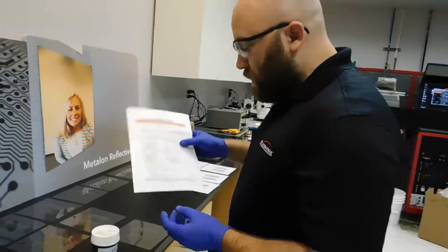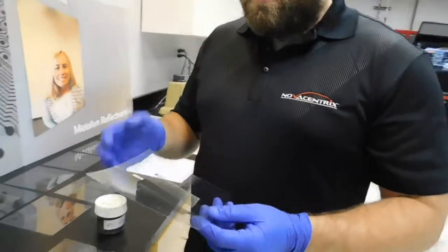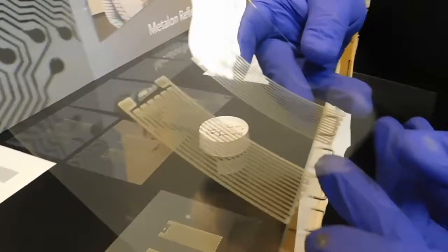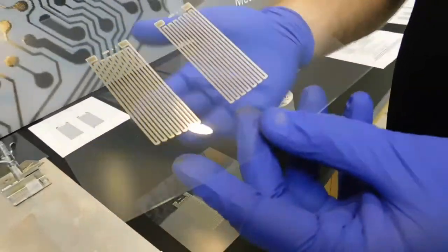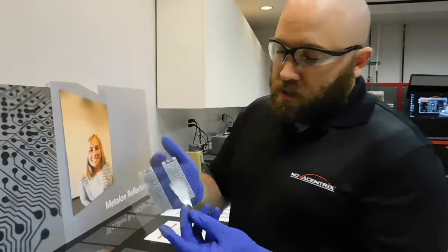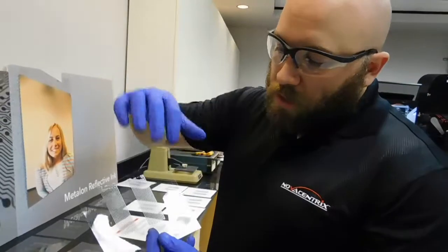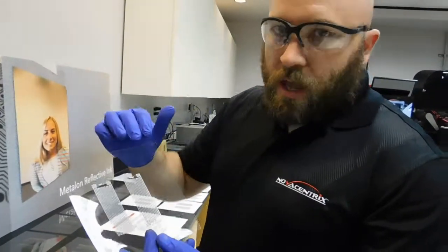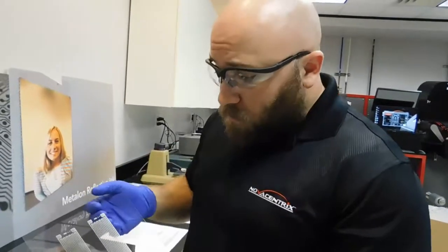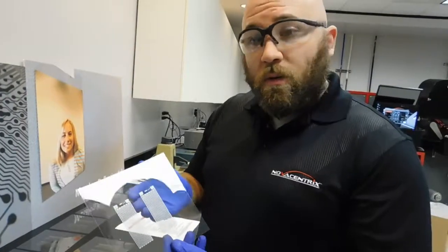Anytime you're screen printing, you're trying to make a circuit, so you have to consider the technical properties of the ink and how it's going to cure in what you're actually trying to make. What we have here is a simple sheet resistance test image, and that's a thousand squares long, which means it's a thousand times longer than it is wide. When we cure it, we measure the resistance across that and we get what we call a two-point resistance measurement. From that, we can extrapolate — if we have a different geometry — what the electrical properties are going to be.